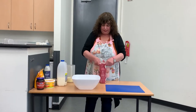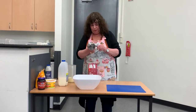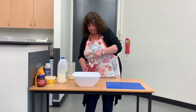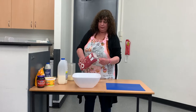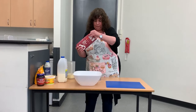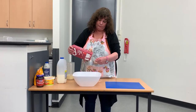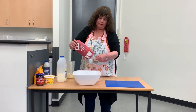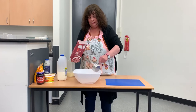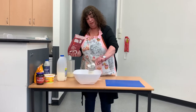First of all, we get self-raising flour — any self-raising flour will do, it doesn't make any difference. You put four level cups of self-raising flour: one, two, three, and four, just like that.